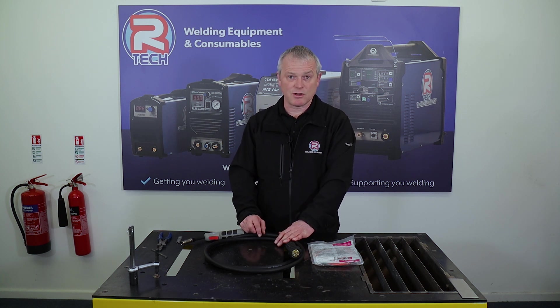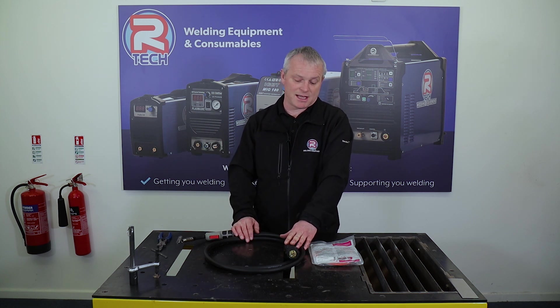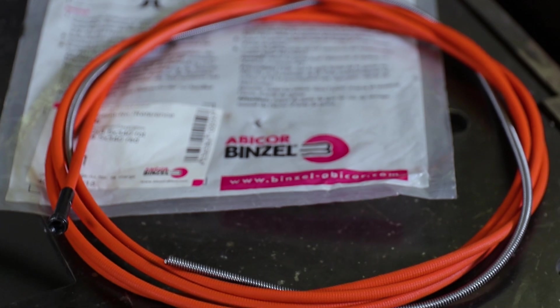At relatively little cost you can change the liner in your torch and it'll be good as new. It's definitely worth looking at if you're getting problems and you've run quite a few spools of wire through your machine — I would definitely say get a new liner.